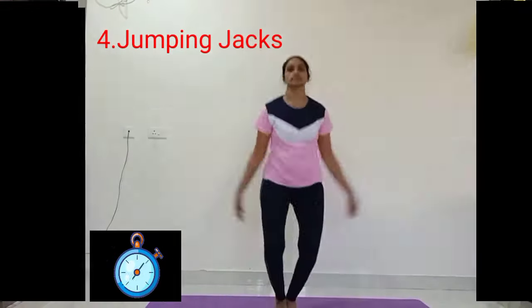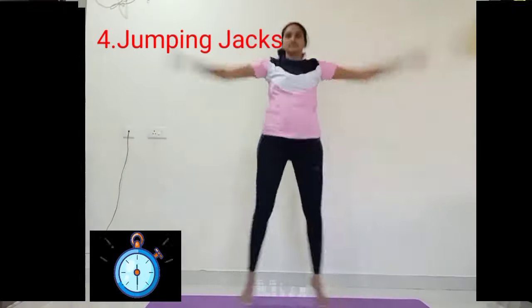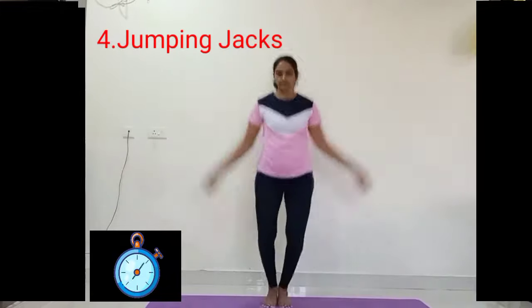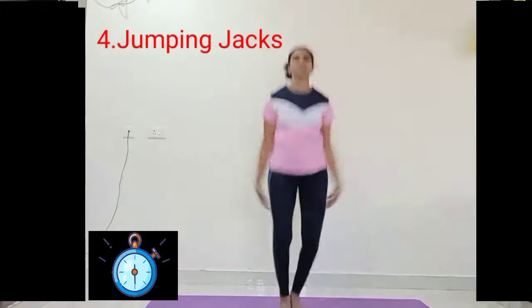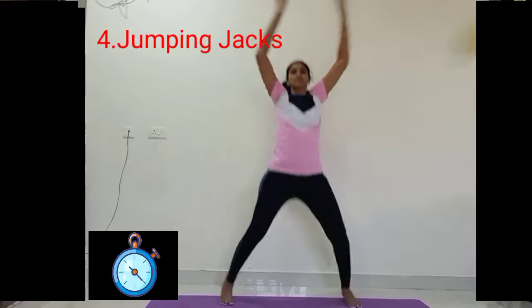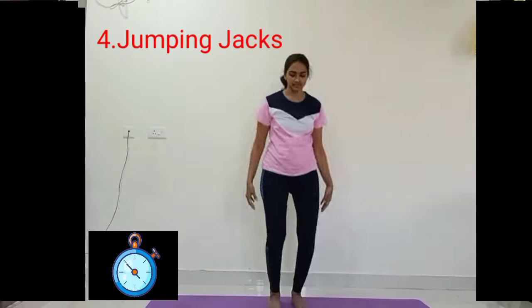Observe your heartbeat. Last 10 seconds — relax. Close your eyes and observe your heartbeat. Place your right palm on your stomach and left palm at your heart.